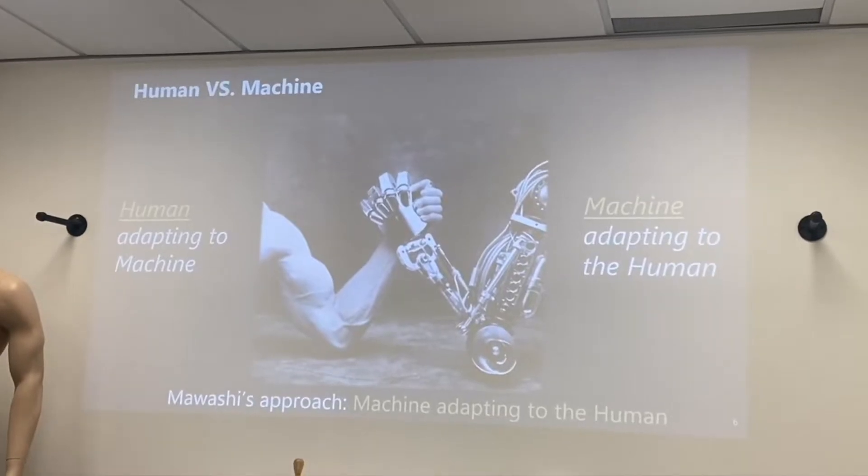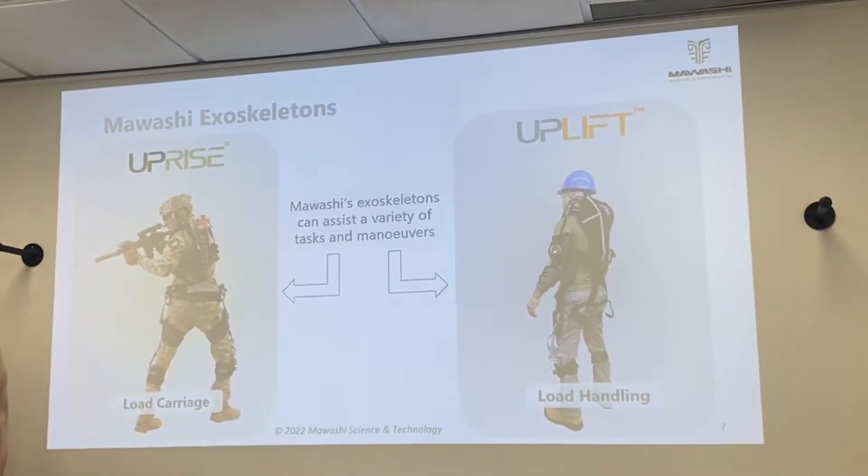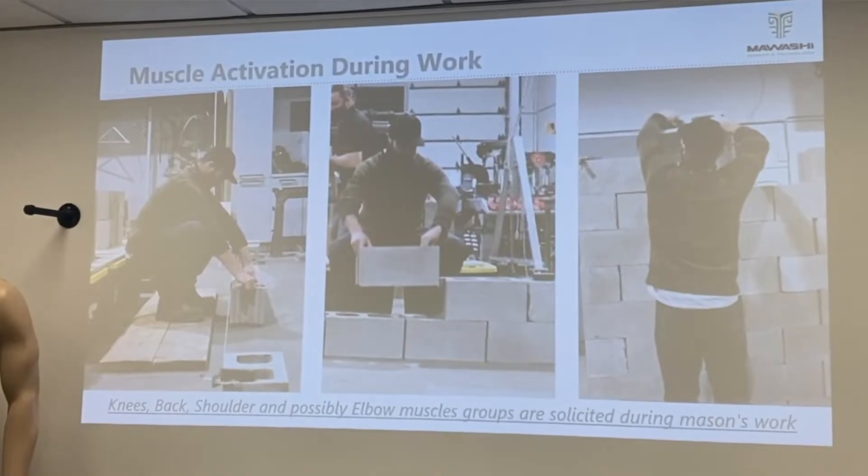The Fraco Exoskeleton is a passive suit that masons and bricklayers can wear to protect their body from the ailments of laying brick all day. It's to protect the mason's body — its most important tool.